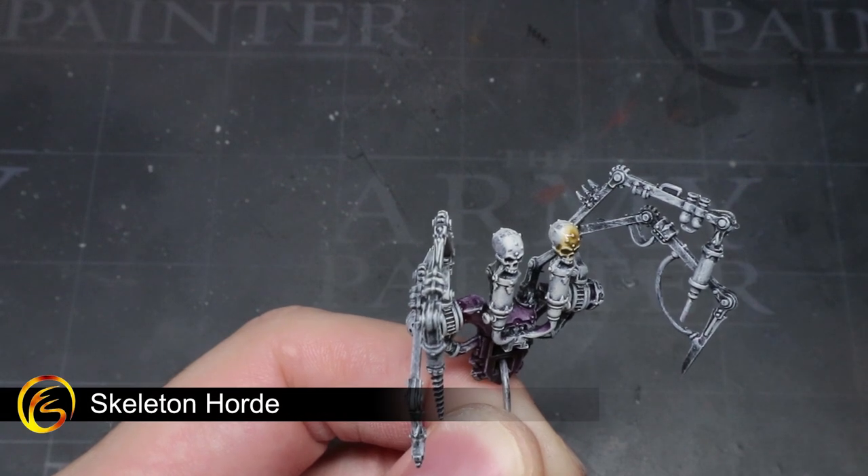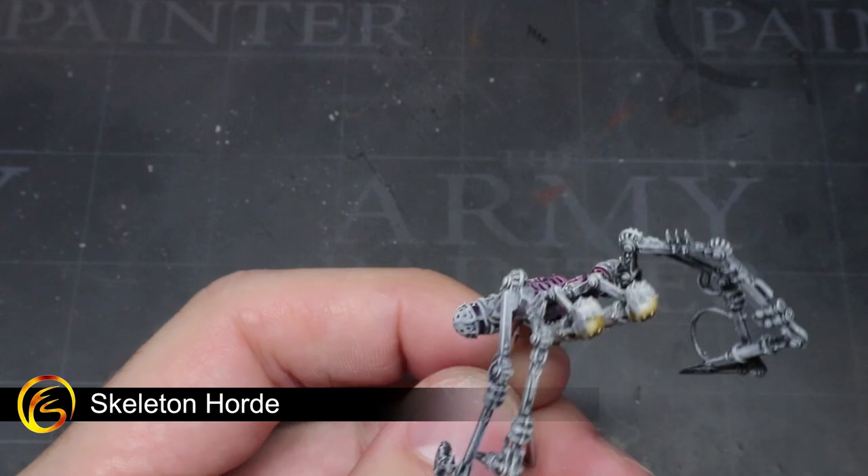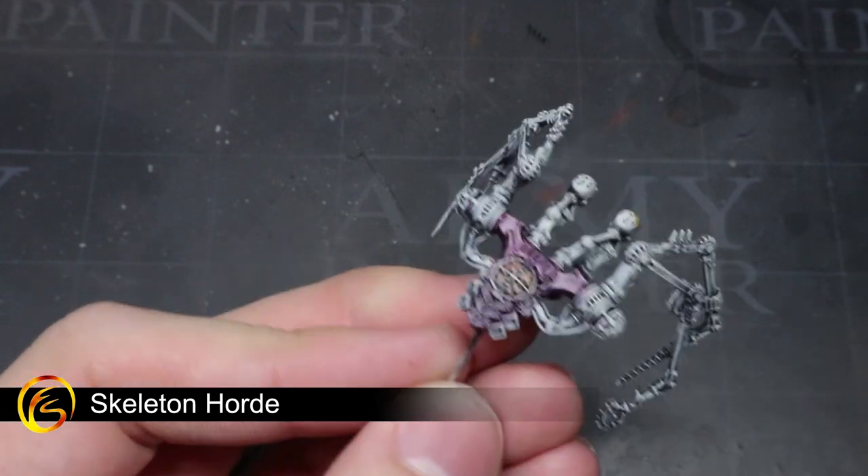Next, we will be tackling the bone of the skulls that top the vials and the Rod of Torment. These can be easily painted with a quick layer of Skeleton Horde.